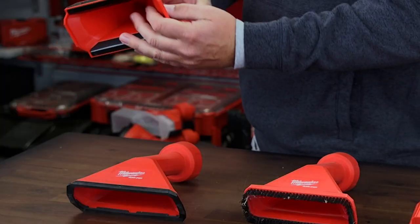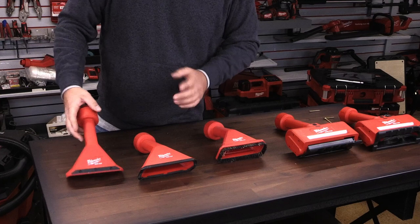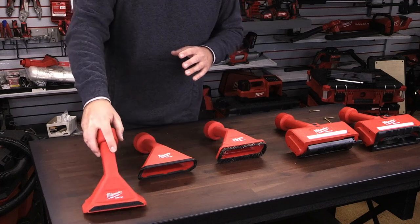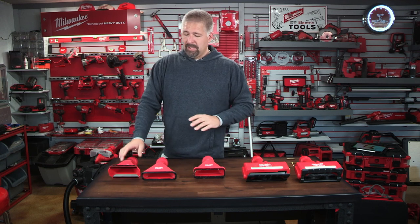With these Air Tip floor attachments, they have a beveled edge on the bottom. So when you start vacuuming, it's not just going to suck the attachment flat to the ground — you put it at an angle and you get maximum suction.